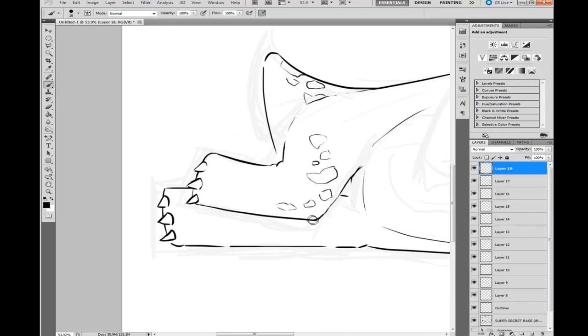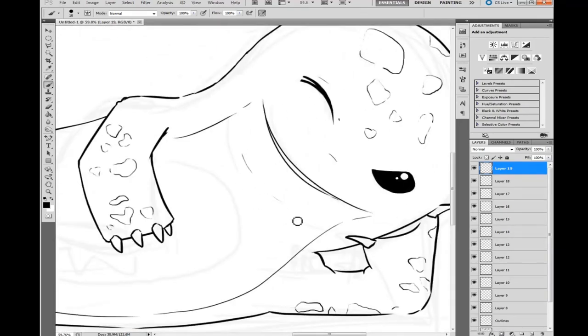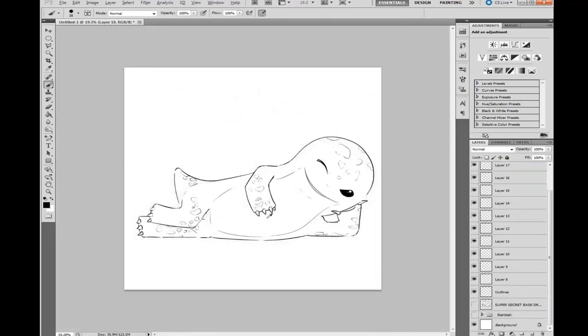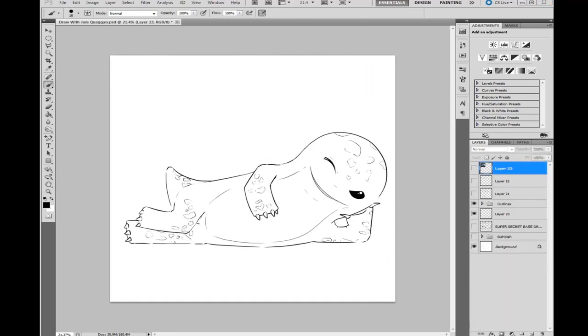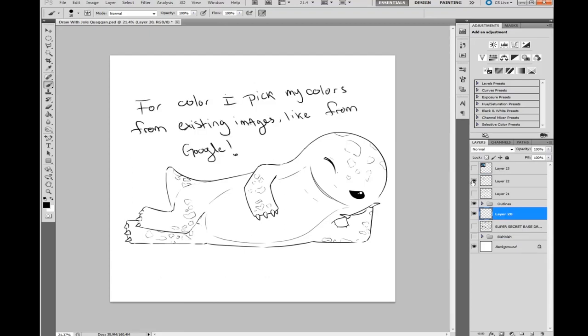Give quaggan a little spots. You don't actually have to outline his spots — I just have a tendency of outlining everything. Otherwise they'll just be darker colors in the end anyway. For the color stage, I took all those layers I made for the outline and put them in a folder — click the little folder button where you make new layers, name it 'outline,' then drag all your outline layers in there. Then make a new layer and place it under the outline folder so the outline is always on top.